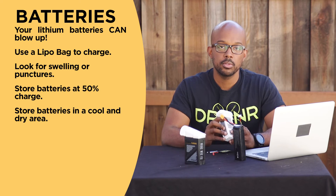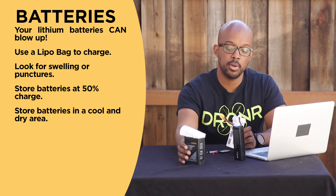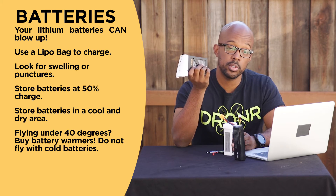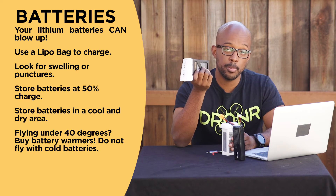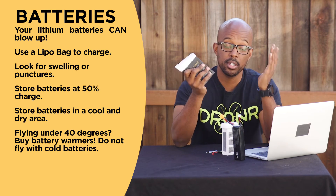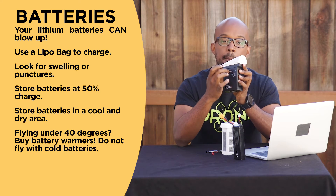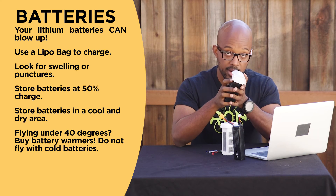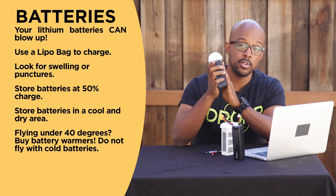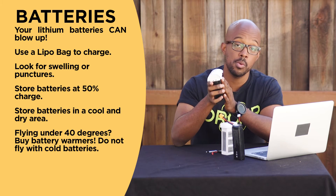One problem I've had flying with DJI batteries is battery temperature. I've flown in cold weather and had to purchase battery warmers for the Inspire because I was flying in temperatures under 41 degrees Fahrenheit. You definitely need to warm up your batteries if you're going to fly. The rule of thumb is around 40 degrees Fahrenheit outside — you'll want some way of keeping them warm; there are little battery warmers they sell. If it gets below the temperature threshold, the battery won't work properly and you could have battery failure, which means engine failure, which means crashing your drone.